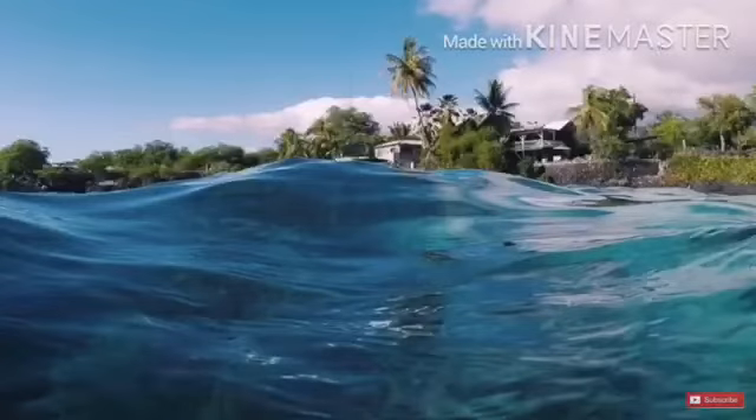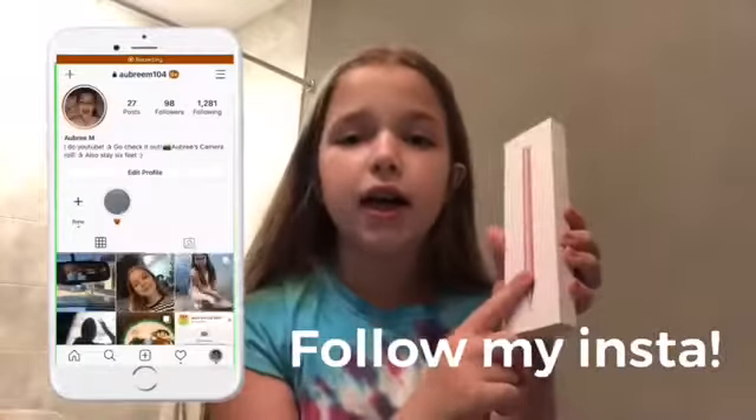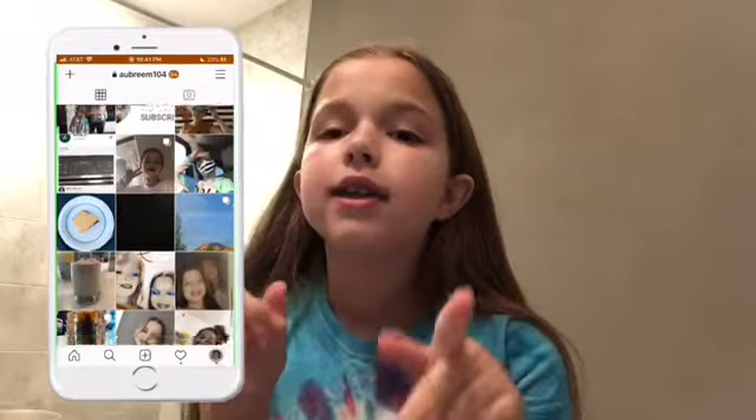Hi guys, welcome back to my channel. Today's video is going to be a review on this stylus that I got yesterday from Amazon — I'll link it down below. Also, I'm going to start giving shoutouts to you guys. Today's shoutout is Shakira — I'll insert her YouTube channel right here. Thank you so much Shakira for subscribing to me; I'll subscribe you guys back and give you a shoutout too.